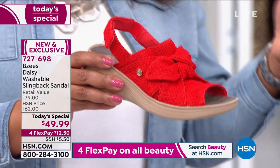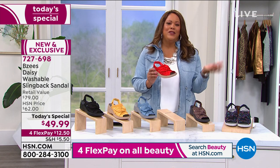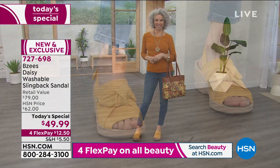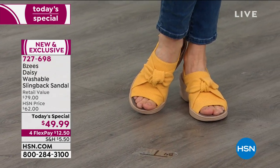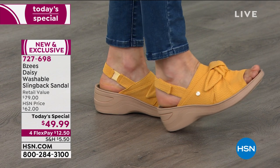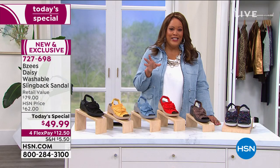It's $12.50 to make your day on any major credit card, and this price expires at midnight. If you get the yellow, the red, the denim blue — get it before midnight because this price of $49.99 will go away. This is the lowest price we have on Beezys, period. You can't even find $49.99 on Beezys' website. $30 off the retail value and this is exclusive.